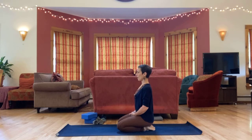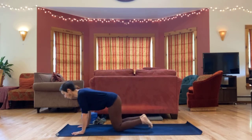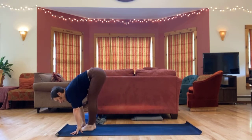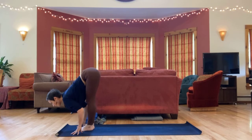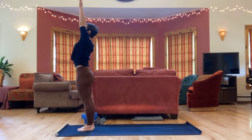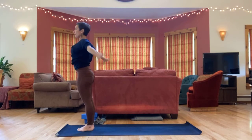Come back through down dog and step or hop your feet forward, inhaling flat back. Exhale fold. Inhale up to standing. Exhale arms press down.